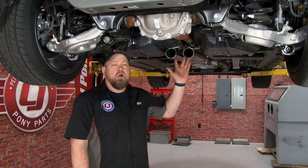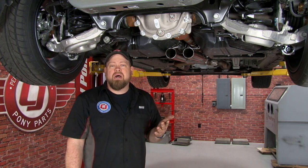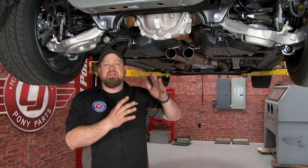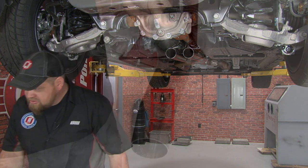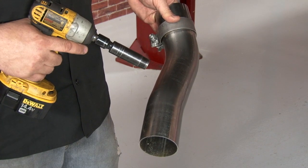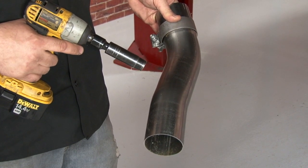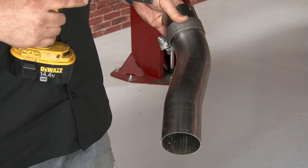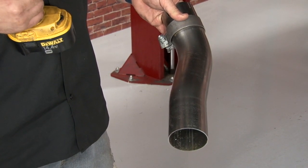The X-pipe is going to be the only part that the Competition Quad-Tip shares with the Standard Competition. From here on out, the pipes are actually going to be unique due to the mounting of the mufflers. We're going to start with the first pipe that extends from the X-pipe to the under-axle section of the exhaust system. On the Standard Competition system, it's actually one whole piece. This uses two pieces to tuck it up tighter since the muffler actually mounts a little bit higher than the standard one would.